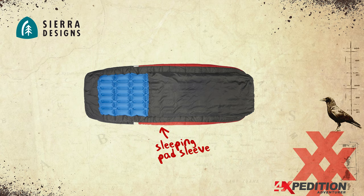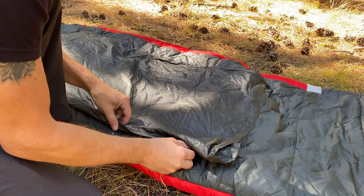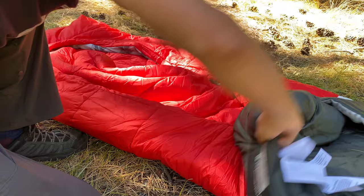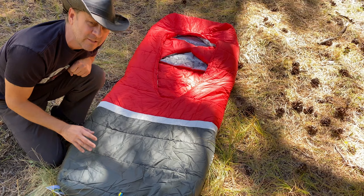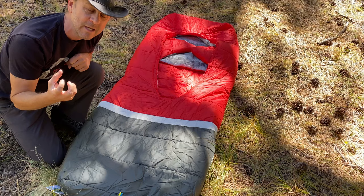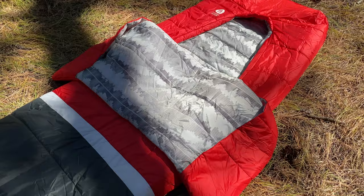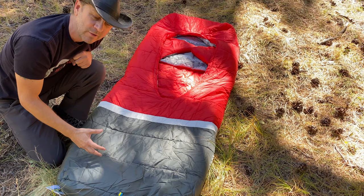Like many sleeping bags today, it's got a sleeping pad sleeve, and this one is adjustable in size — it can fit a 20-inch or a 25-inch sleeping pad. You slide the pad inside and it keeps the sleeping bag on top so you're not sliding off in the middle of the night. Even though it's a mummy style sleeping bag, it's a wide format mummy. I think mummy bags are ideal for backpacking, but in my rooftop tent a bag like this is more ideal — I have more leg room and the ability to ventilate my feet.